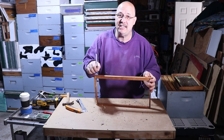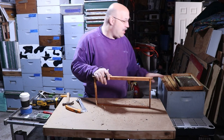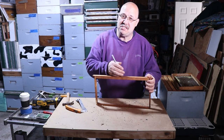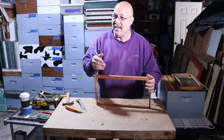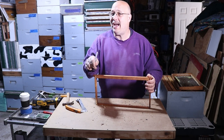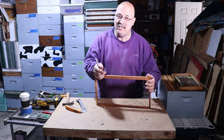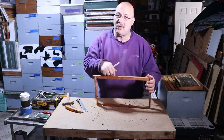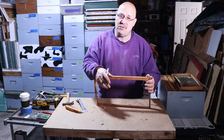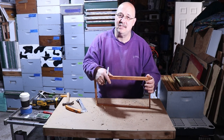When I open my hive I can look at all the top bars and the 'F' number tells me how old the foundation is in that frame. I also write the name of the manufacturer on the frame — a lot of mine say 'BM' for Brushy Mountain. The perspective there is: when you go to buy wax foundation in the future, buy it from the same vendor because their stuff is made to fit in their frames. Hope you found this useful — if you have any tips or tricks of your own, please leave them in the comments, and thanks for watching.